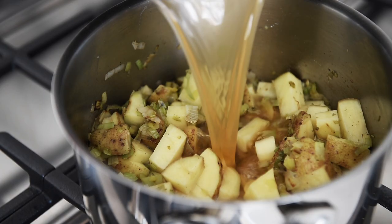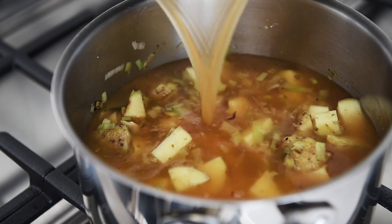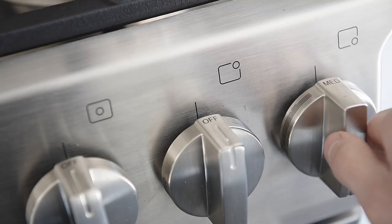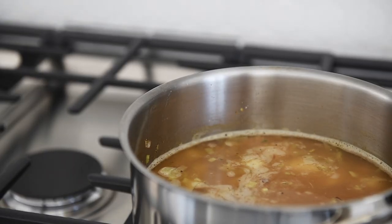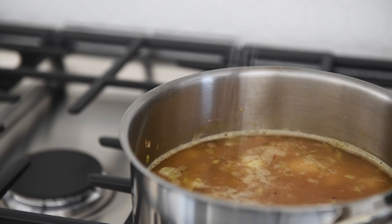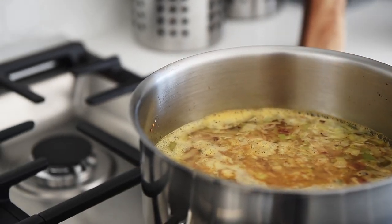Add four cups of vegetable stock. Turn up the heat to bring to a boil. If you're using unsalted vegetable stock, remember to season. When it comes to a boil, turn it down to medium and simmer for 10 to 15 minutes.